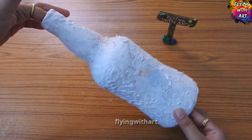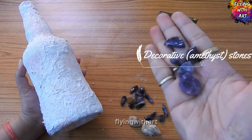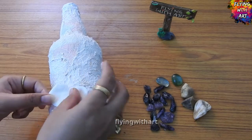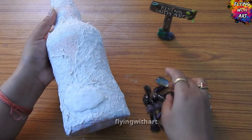After applying the texture paste and drying, it will look like this. Now comes the most interesting part of the project. I have some amethyst stones and stones collected from sand, along with homemade cold porcelain clay. I will stick these stones onto the bottle using homemade cold porcelain clay and white glue.